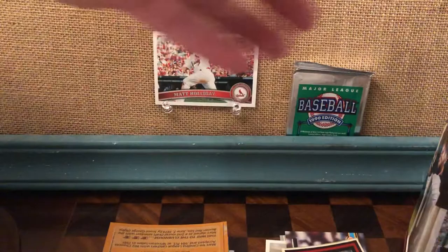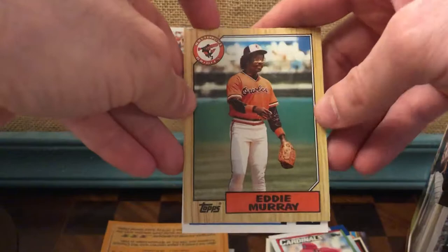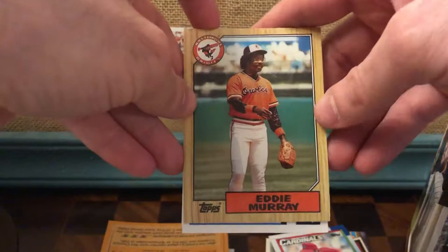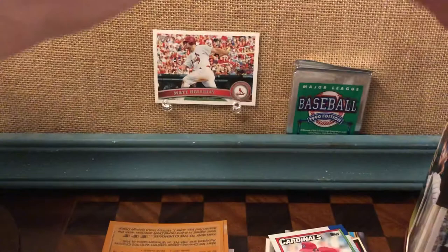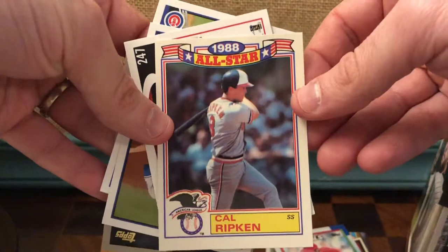Let's see what else. Rex Hudler from his non-Cardinals days. Kyle Abbott. Chris Carpenter — there he is on the Cardinals. That's cool. There's Eddie Murray. No matter what year it was, Eddie Murray looked exactly like that — his rookie card looks like that. I don't know what his final year card was, but it's like in the 2000s maybe even, and it still looks like that. He played for a long time — his rookie year was '77. So we've got this awesome Ripken '88 All-Star card. That's just a great card, a good pull for this kind of thing. This box was like five bucks. Really, really nice.